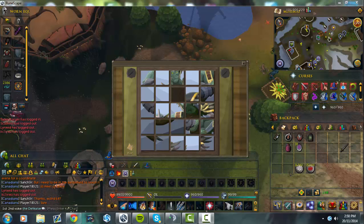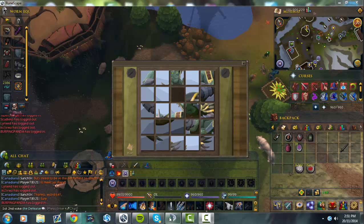Hey guys, it's First Second Vogue here, and today just going through box puzzles for clue scrolls and all that sort of thing. Since dyes just came out — well, they came out a couple of days ago — I thought I'd show how I do puzzles and what not.